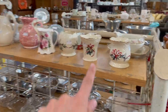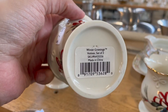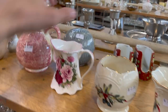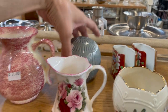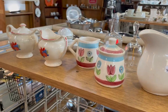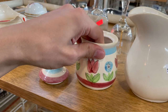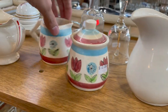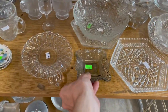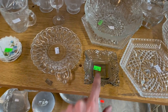I think I see some Lenox up here — Winter Greetings. I can see the mark under the sticker. I know the bigger pieces go for a little more, but I don't think it's worth picking up to resell. Oh, that's nice spongeware. Look at this sugar and creamer — that's Japan. That's not bad. How much is that? $2, so it'll be $4. I like that, I may get that. We have the smoky gray — I think Federal Glass made this, but a lot of companies made that diamond pattern.